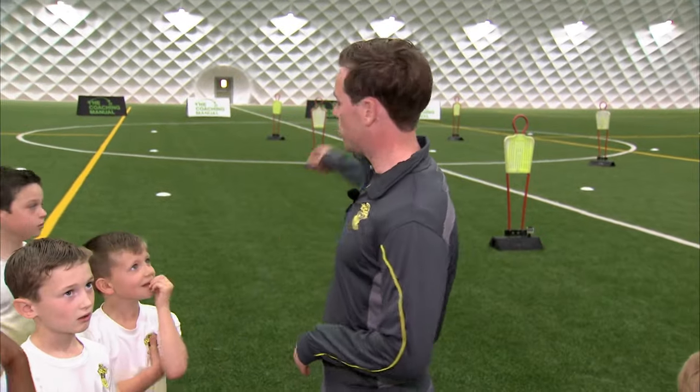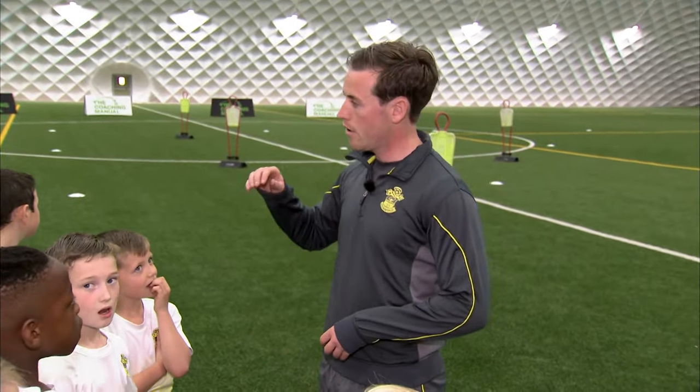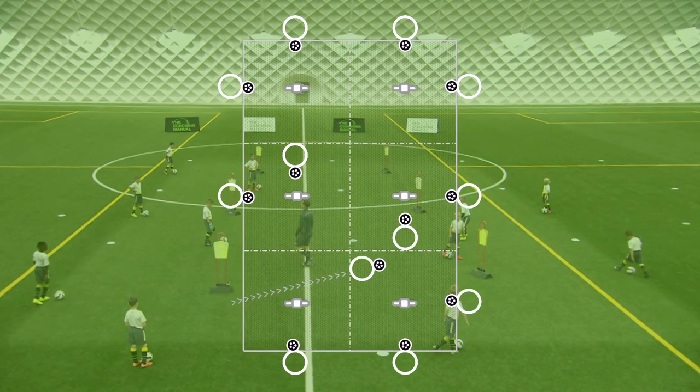We're going to start in the small grids here. There's going to be four pairs, so you'll be with a pair, and then there'll be one group of three, obviously working together as well.